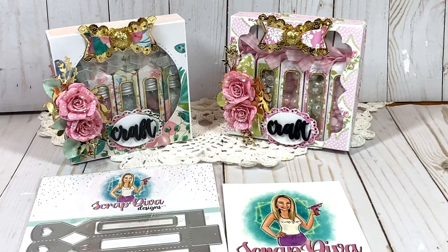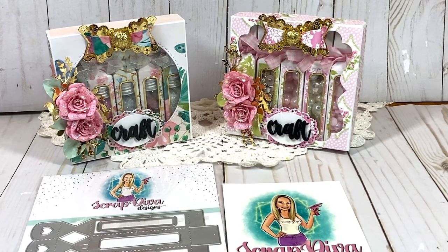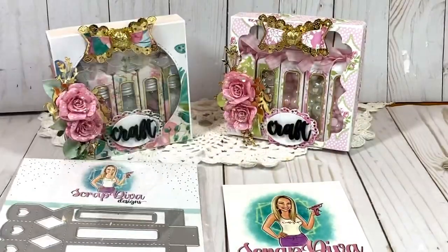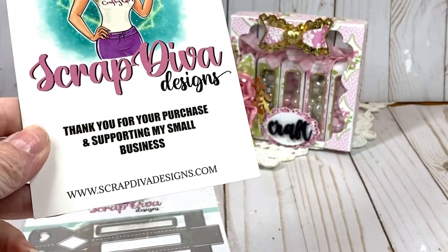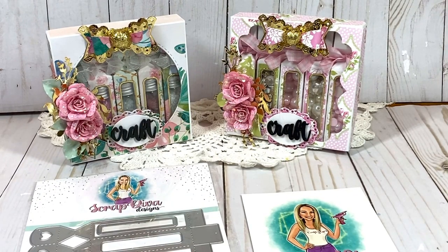Hello friends and crafters, welcome to my channel! Today I have a Scrap Diva Designs design team project using the lip balm box die. You can get it at www.scrapdivadesigns.com. If you use 'Carrollton' at checkout you get 10% off your entire order, or you can use 'freeship75' for free shipping on purchases of $75 or more.